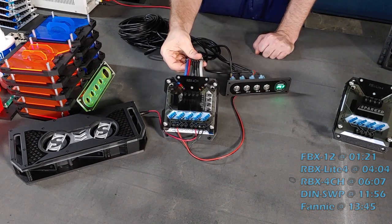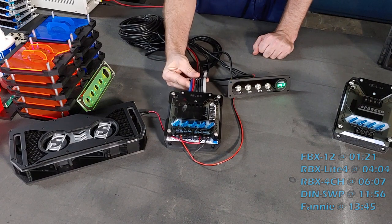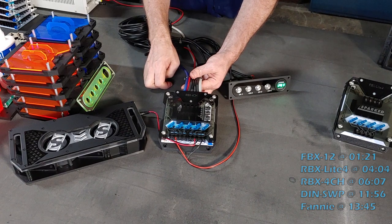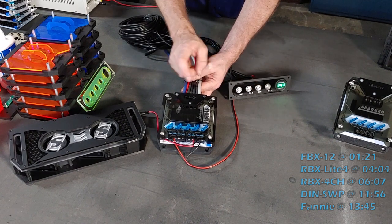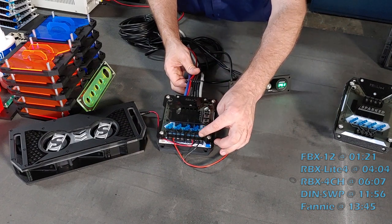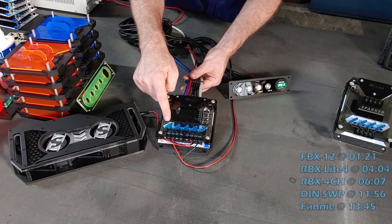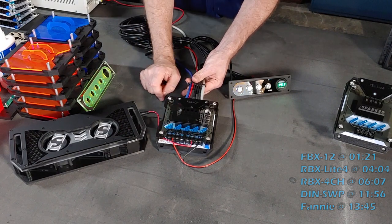Now here we have the RBX4CH — a relay box with four channels. It takes some features from the FBX-12 and the RBX Lite 4 and adds them together. It's a relay box with four channels, but there are five fuses. Just like the other products, we have a high current wire input for ground that accepts four to eight gauge, and one for positive that accepts four to eight gauge. The ground side not only powers the unit, it also has a pass-through that goes to two spots on the barrier strip to allow for ground distribution. On the positive side, it feeds the relays but also has a pass-through fused at 15 amps, going to two spots on the barrier strip for constant fused and protected distribution to accessories that need constant power.